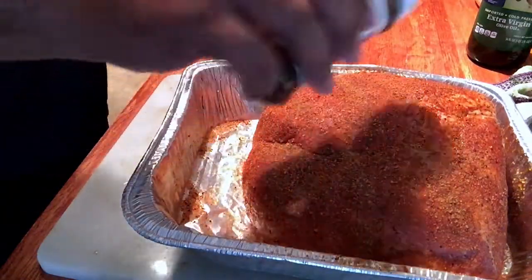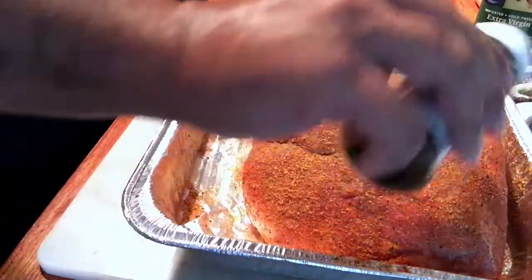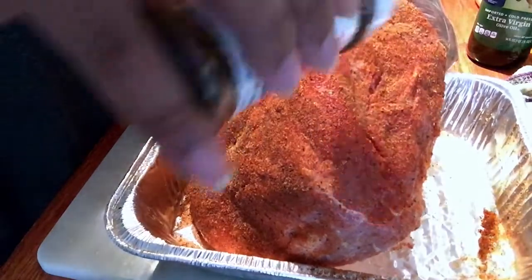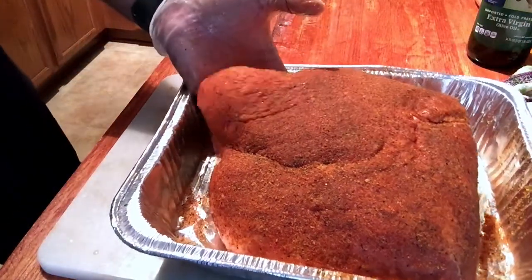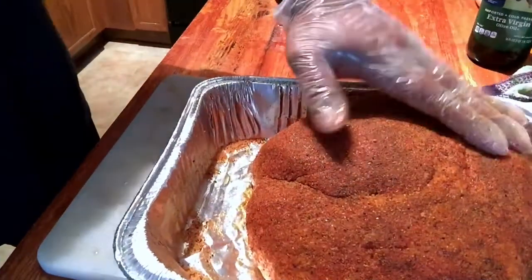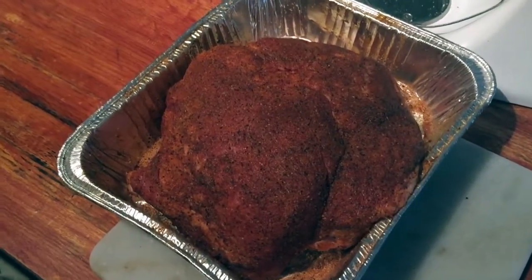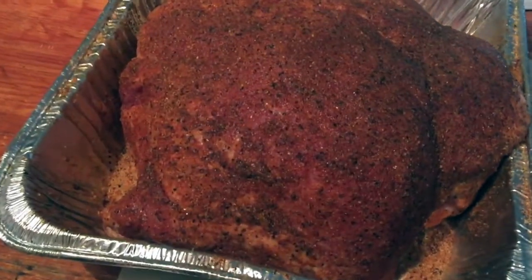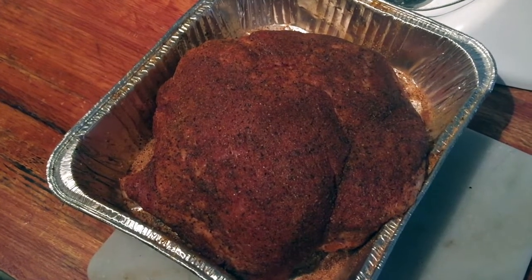I know some of this is going to come off when I flip it over and that's okay — we can put a little bit more on right before it goes on the grill. I'm just about out of my Bad Byron's Butt Rub, so that means another trip — either order some off Amazon or check local stores. I'm going to flip this over and repeat the process. I'm going to leave it set for a little bit, let some of this rub soak in and sweat, and then put it back in the fridge until it's time to go on the smoker.